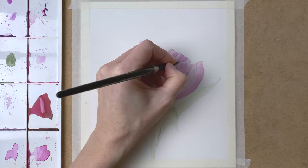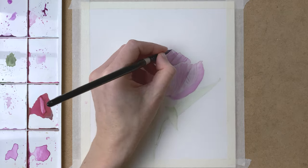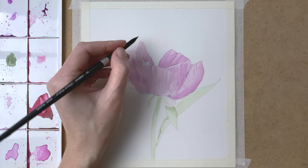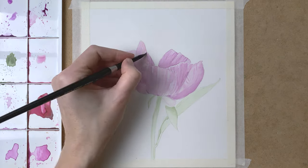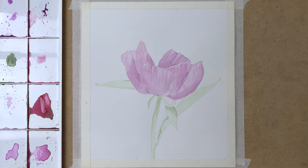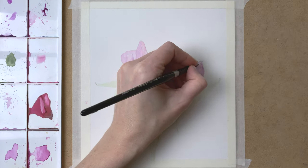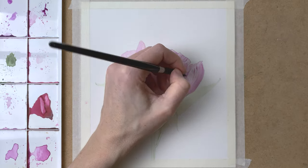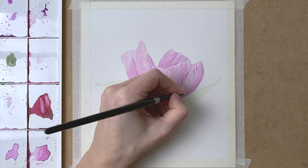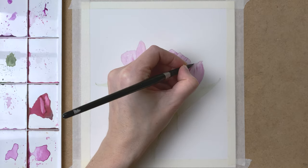Then adding some more detail with the same technique that I explained before. I repeat this process over and over again, adding many layers to create depth to my peony and create a really realistic look. And as I always say, patience is key when creating realism. Adding these many layers — light layers — and building up the values is really important in realism.